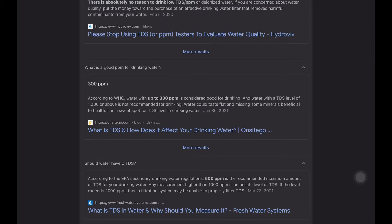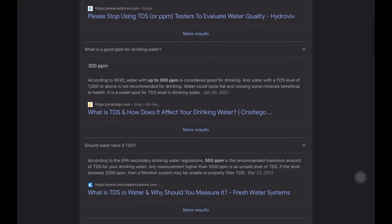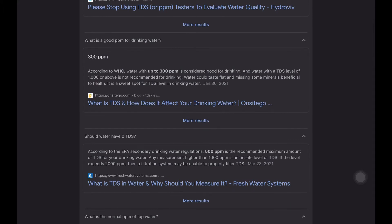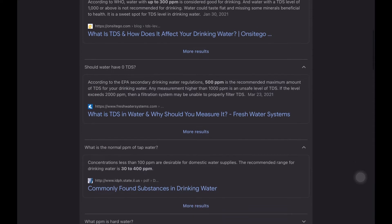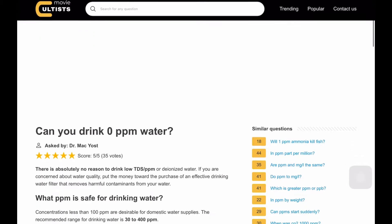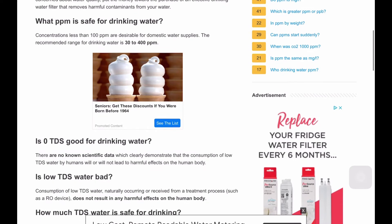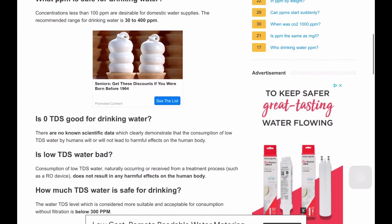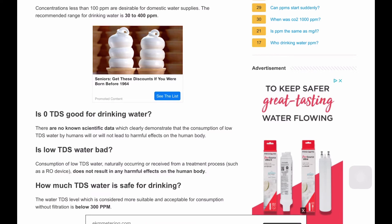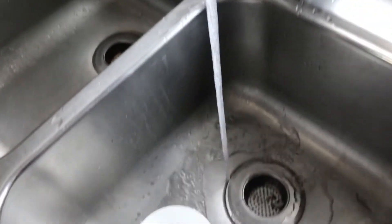I found some documents on Google saying water is good to drink below 300 PPM. But if you have very low PPM, it does not contain much mineral for your body. Can you drink 0 PPM? A range of 30 to 400 is considered good. With zero PPM, we don't have enough minerals, so good drinking water should be around 30 PPM.